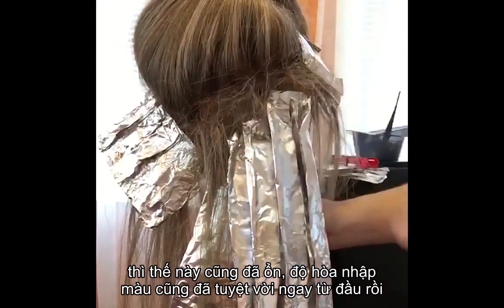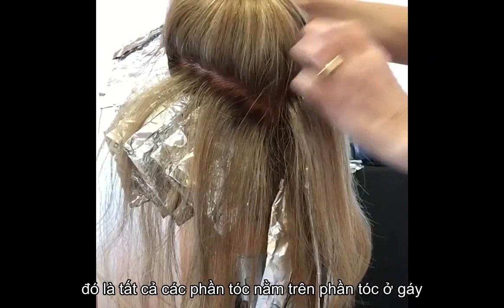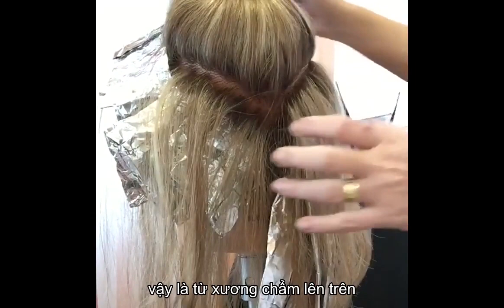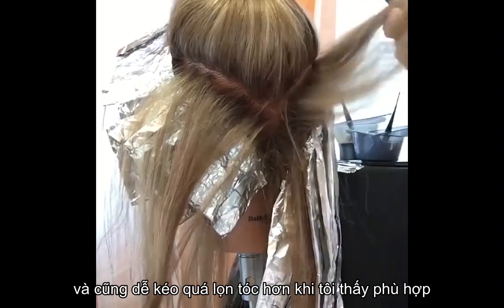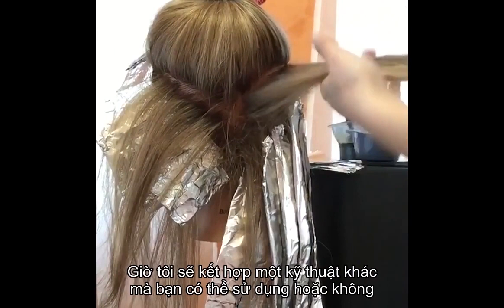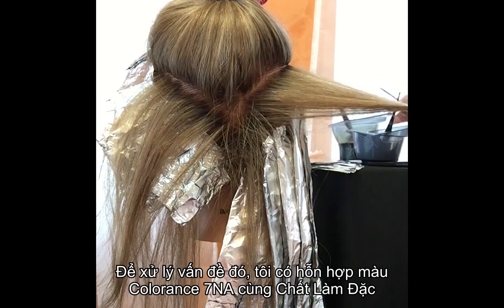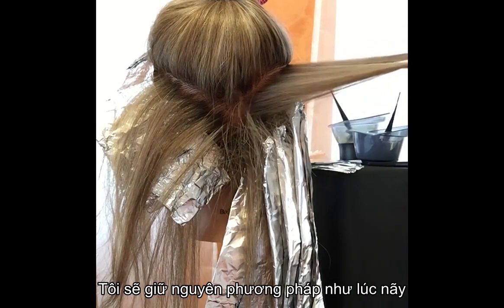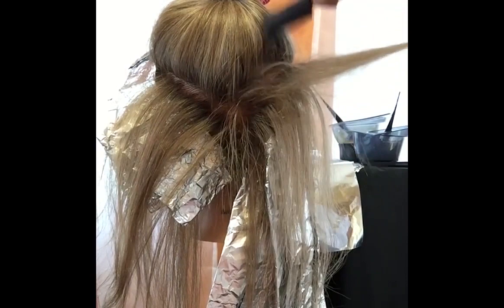Now let's do the crown and everything above the occipital bone. I keep the same format from one point of origin, just in a diagonal because it's easier to control and over-direct strands. I'm going to incorporate another technique where you add depth — a mixture of Level 7 and Level 8 Colorance with thickener so I can control it and apply with a brush. I'm going to weave quite strongly, back-comb it a little bit, and then unite them all on one foil.